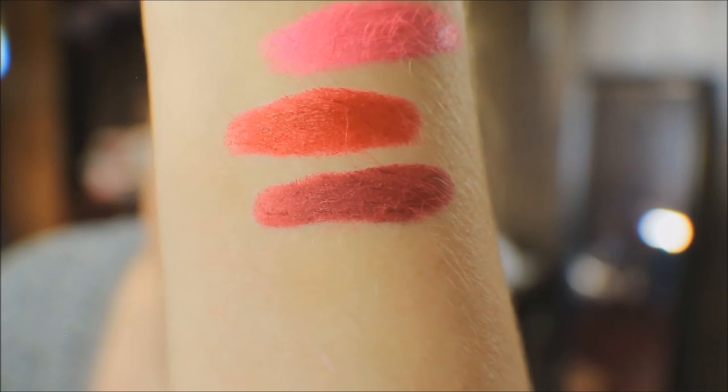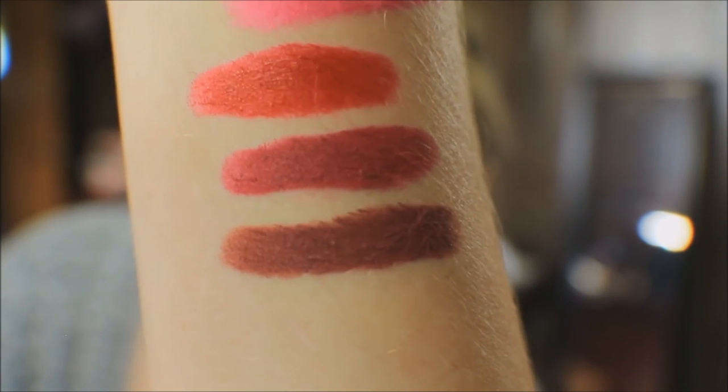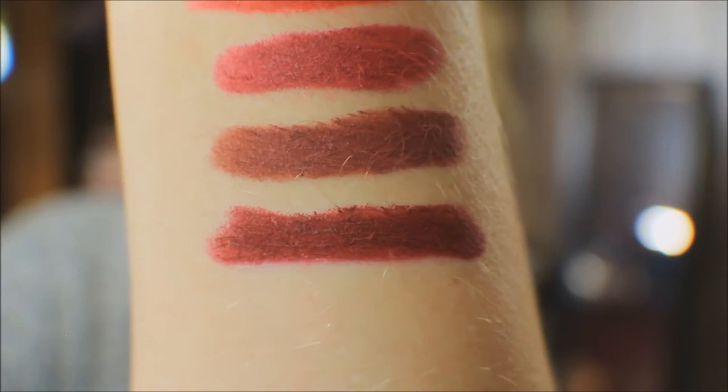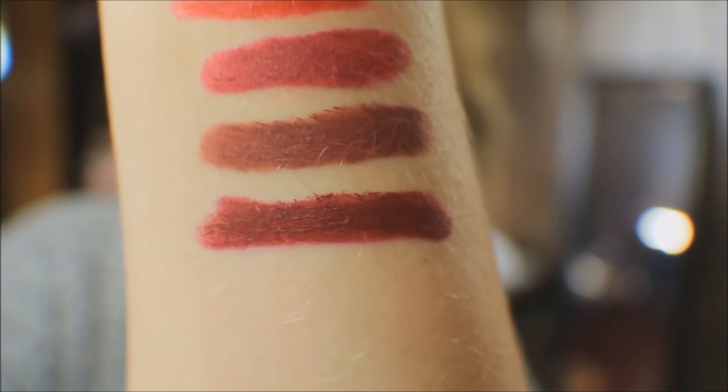Next up is Cheers, which is a matte color — and we all know I have a thing for matte lips. That color makes me think of wine. Next up is Lady Like, and she is also a matte — it's sort of like a reddish-brown kind of color, so pretty. And the very last one in this set is Tutu, which is also a matte. It's actually the shade I'm currently wearing on my lips. It's sort of like a purple-maroon kind of color.